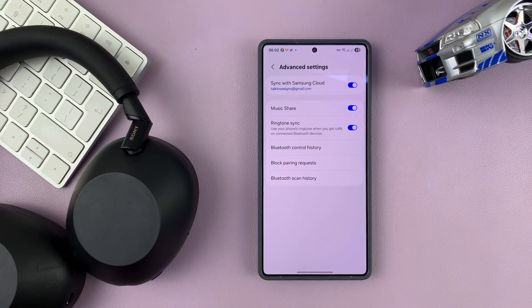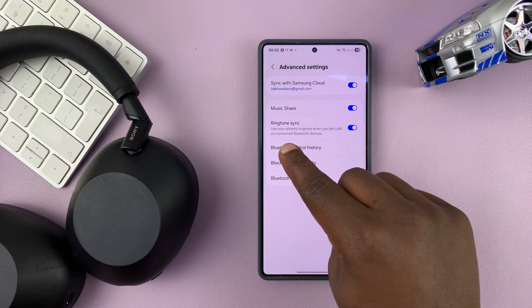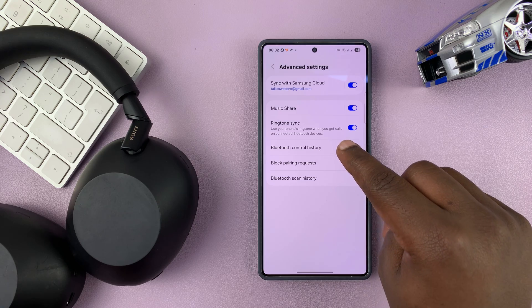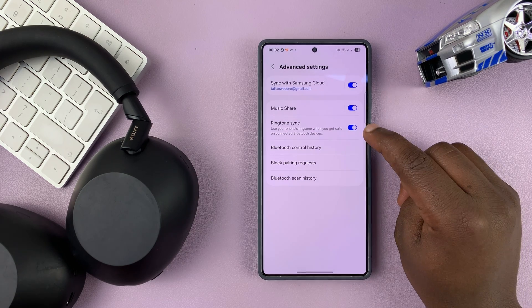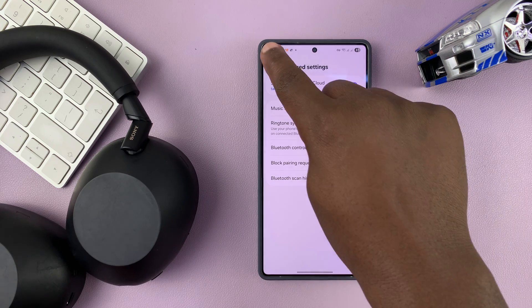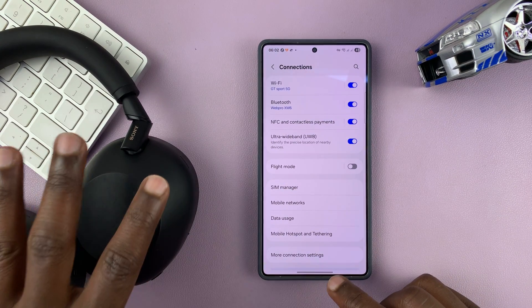Now under Advanced Settings, make sure Ringtone Sync is enabled. It says: use your phone's ringtone when you get calls on connected Bluetooth devices. Make sure that is enabled, and you'll hear your phone's ringtone via your headphones.